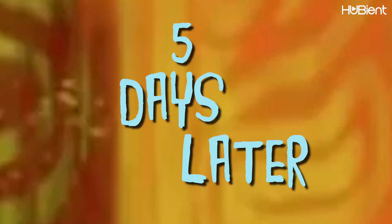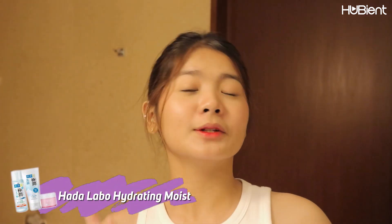So you guys can also try it, and I'm going to link this product in the description box so you guys can check it out. Five days later. So there you go, guys, I am back. And now I'm going to answer some questions so you guys can really understand why I do love Hada Labo products.